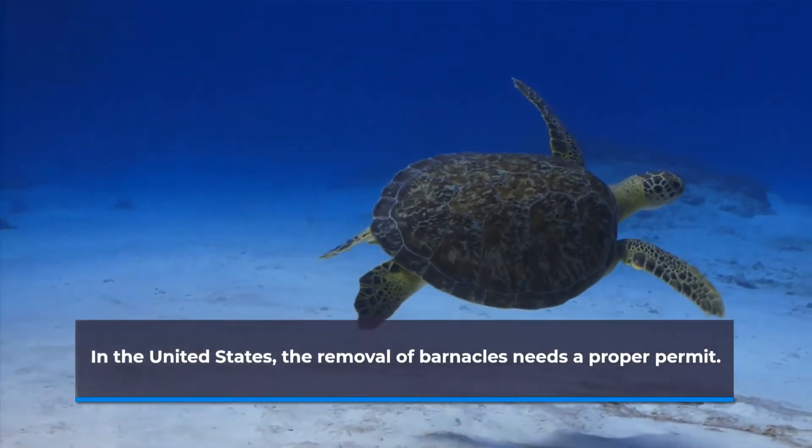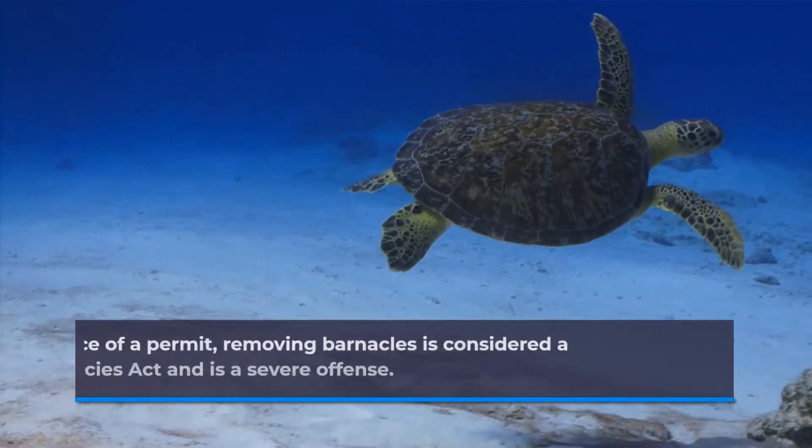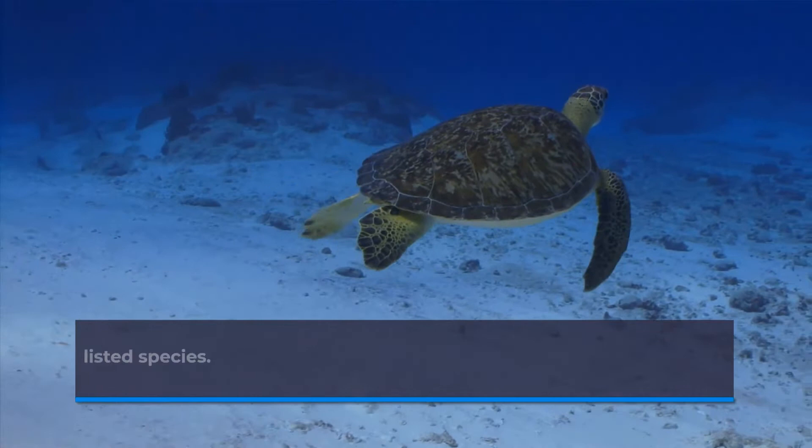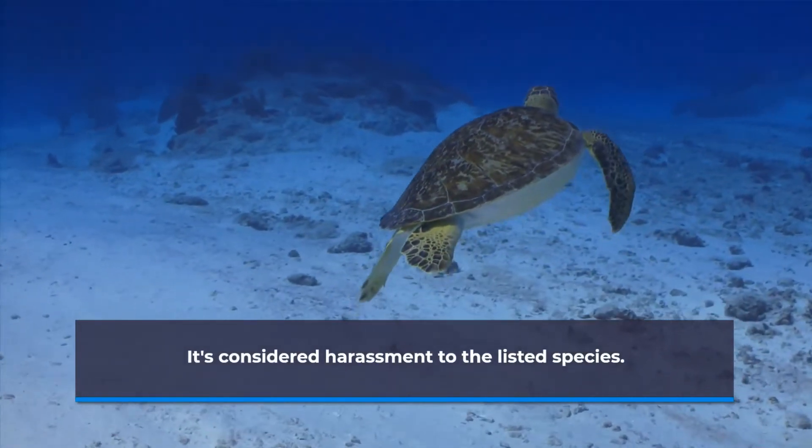In the United States, the removal of barnacles needs a proper permit. In the absence of a permit, removing barnacles is considered a violation of the Endangered Species Act and is a severe offense. It's considered harassment to the listed species.